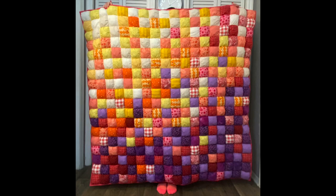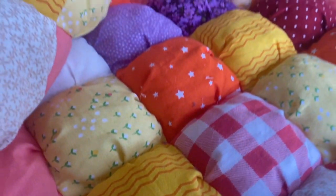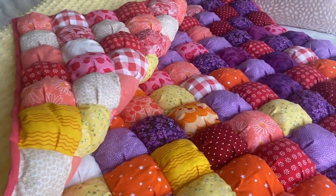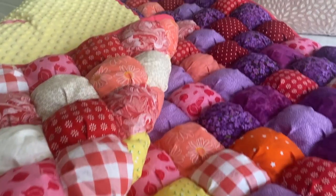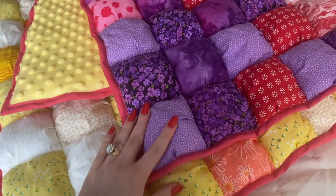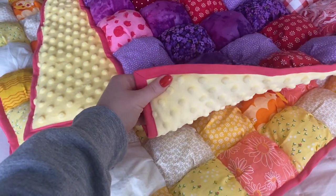Here it is in all of its ombre glory! I'm really happy with how it turned out — it's so cute and it was time well spent. It's definitely thick and luxurious and feels like you're cuddling about 300 pillows. I hope you enjoyed this tutorial, let me know if you end up making it, and I'm excited to see you next time!